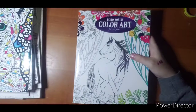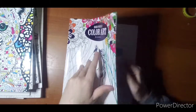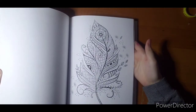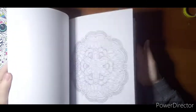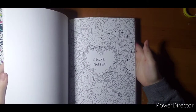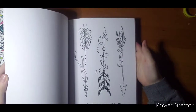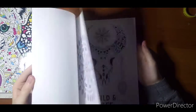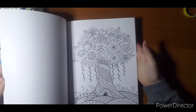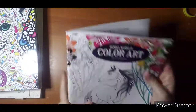This one is Color Art's 'Boho World.' I bought this just for the fact that it said boho but it wasn't exactly what I was expecting. But it does have some cool pictures in it. If you're into the really zingy, tingly stuff, this one is perfect for you. Lots of flowers. Black out the background and make her pretty. 'Stay Wild' — that would be cute. 'Wild and Free.' 'Good Vibes.' So that's Boho World.